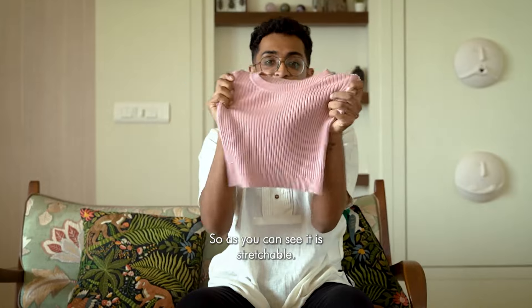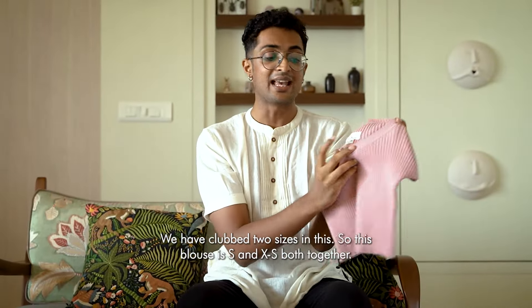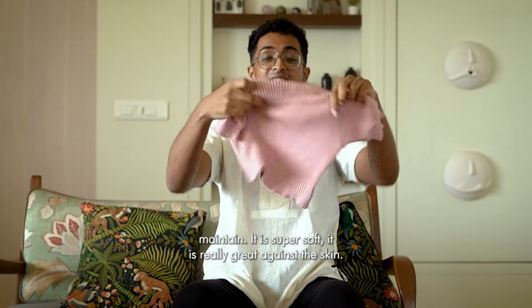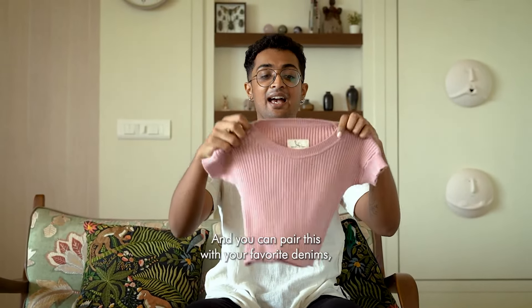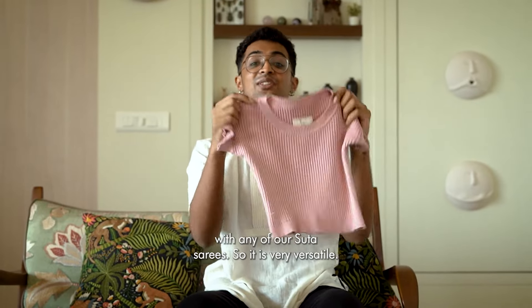As you can see, it is stretchable. We have clubbed two sizes in this — this blouse covers both S and XS together. And it does not crumple very easily. It is very easy to maintain. It is super soft and feels really great against the skin. You can pair this with your favourite denims or with any of our Suta sarees, so it is very worth it.